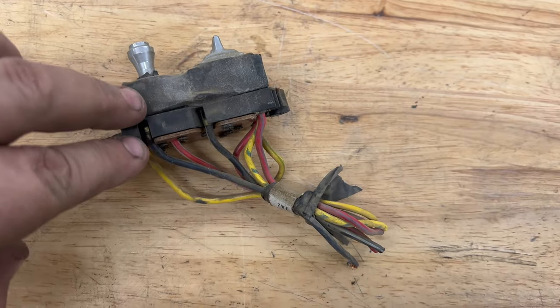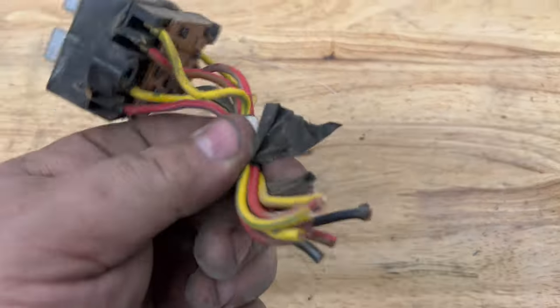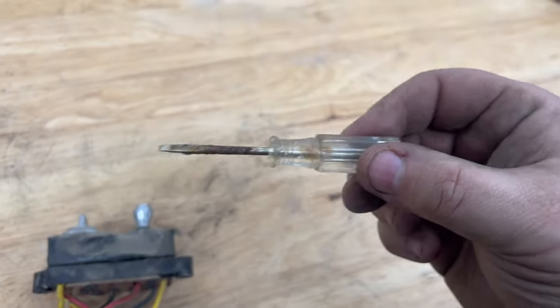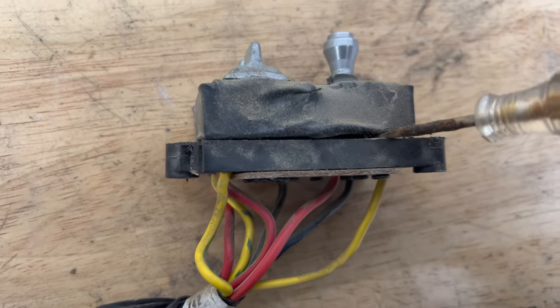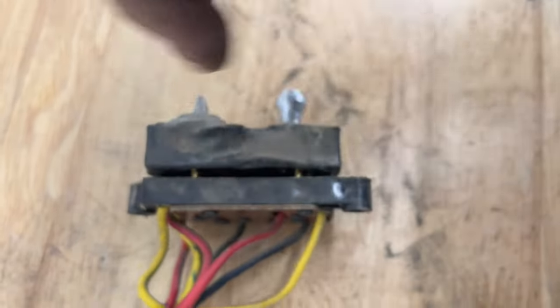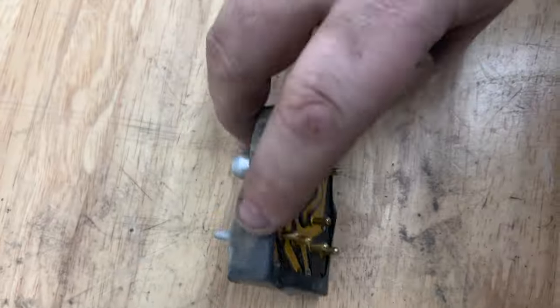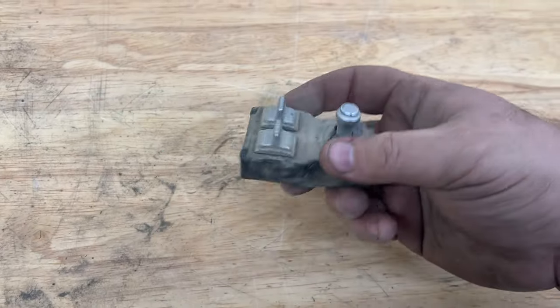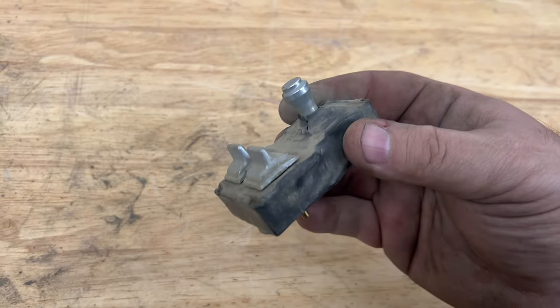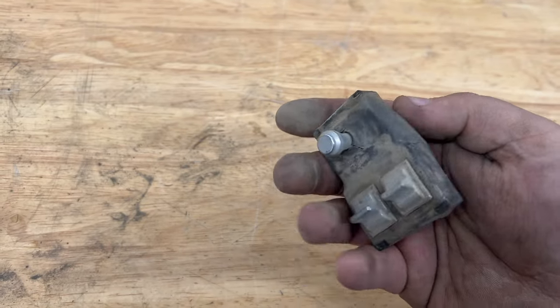Now our next step is to remove the top from the base, which most of the time is still in your car. So actually when you do remove it, you're separating this in the car. Usually what you have to do is take a little screwdriver and just slowly put it in between those things and pry them apart. And voila, this is what you're left with. Now sometimes you're able to save this outer rubber sleeve, but most of the time you're not. Once you start pulling it apart, it kind of goes to pot.